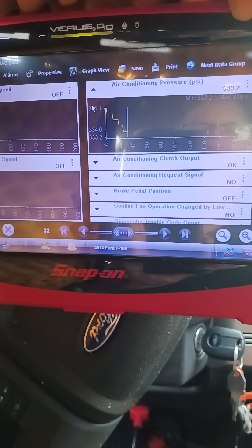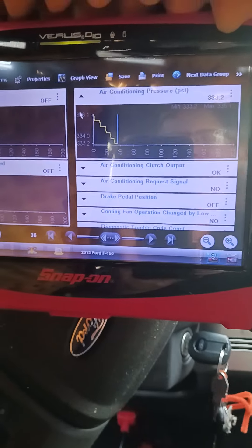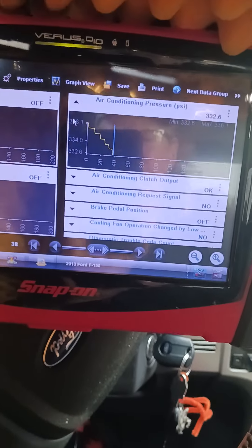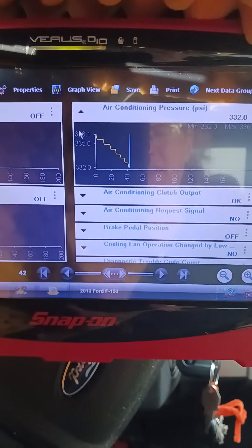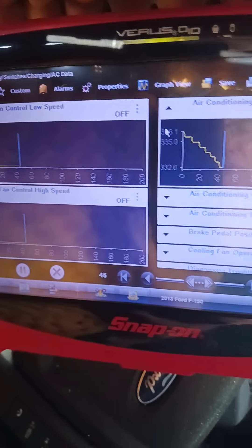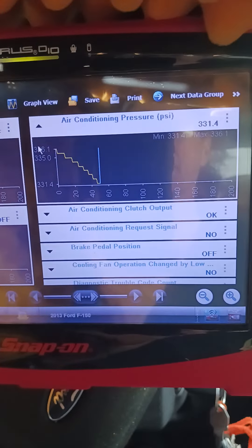Hello YouTubers, we're working on a 2013 F-150 Ford with 5.0 V8 and got a complaint of a coolant fan under the hood. It sounds like a jet engine. Seems to be a lot of problems and complaints with that same issue, and some people don't really know what it is. So I'm going to show you what it is.